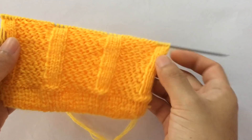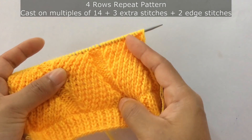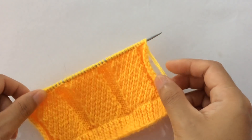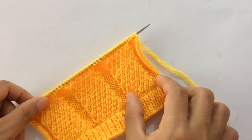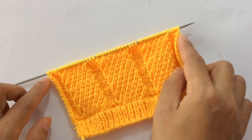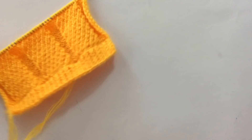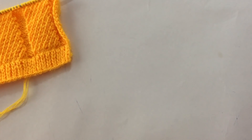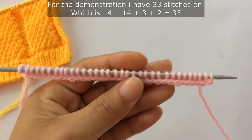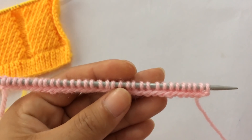The wrong side looks like this. This is only a four-row repeat pattern. You need to cast on multiples of 14, plus 3 extra stitches, and plus 2 edge stitches. For the demonstration I have 33 stitches on my needle: 14 plus 14 is 28, plus 3 extra stitches is 31, plus 2 edge stitches is 33.